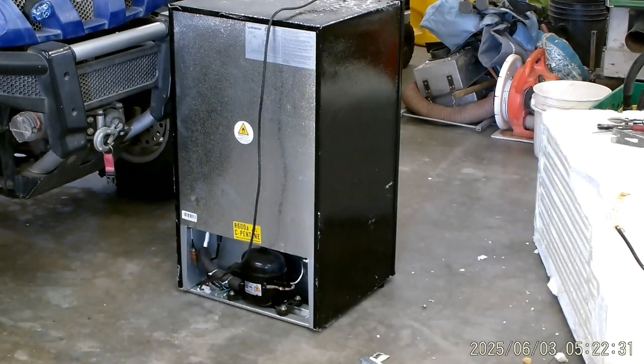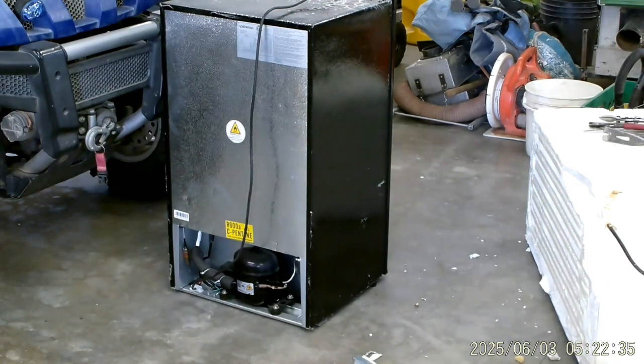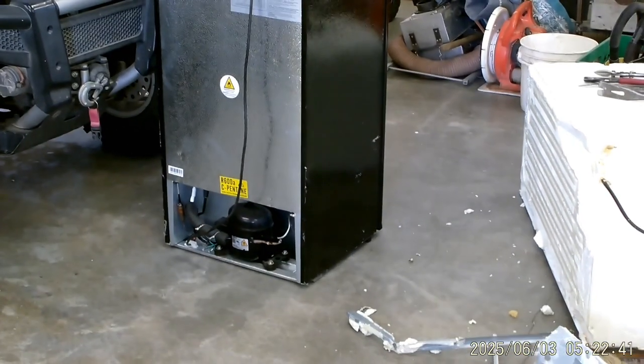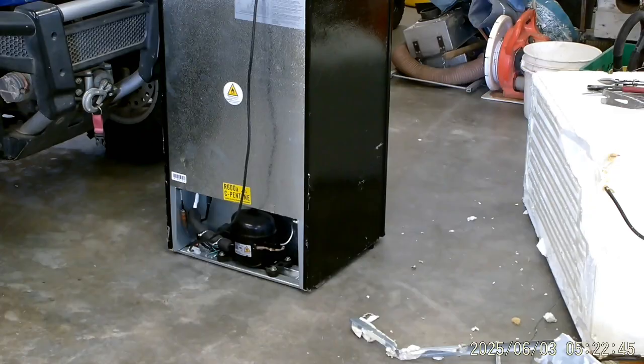By the way, went out this morning and picked this up — it's another one, another little refrigerator right here. It's not quite as big as the other one, but it still has a compressor in the bottom, and I've got some things I want to talk to you about.